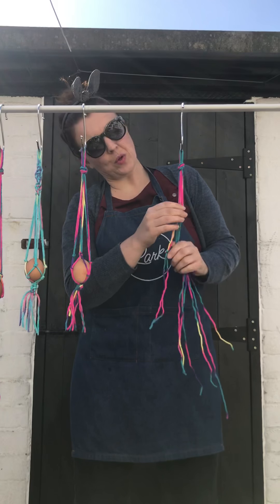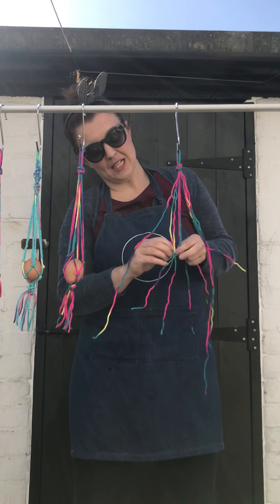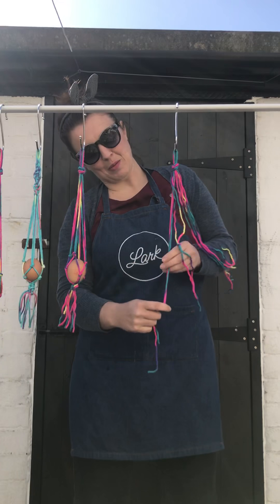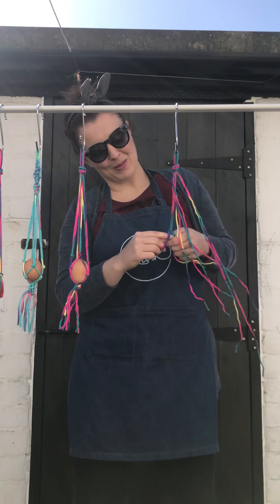Parcel string would work for this, and that's still available in the supermarkets when you go on your weekly shop, and that would look quite nice — even though it's plain in colour, it's quite natural, but you could also dye it, maybe with some natural dyes you have at home. Have a little experiment — that's what craft and Easter is all about, I'm sure.